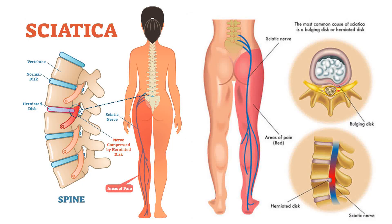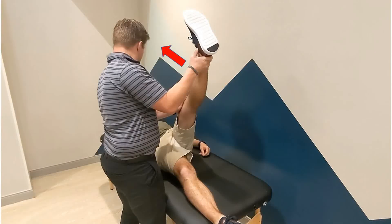The Straight Leg Raise Test is a special test that can be used to evaluate for lumbar radiculopathy, herniated disc, and sciatica, among other causes of back pain. The examiner passively flexes the leg at the hip, keeping the knee in extension. Comparison should be made to the contralateral leg.